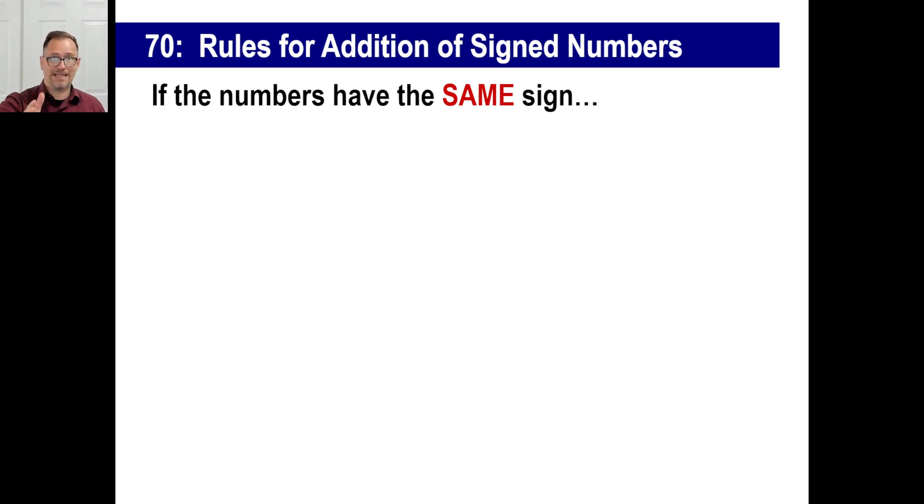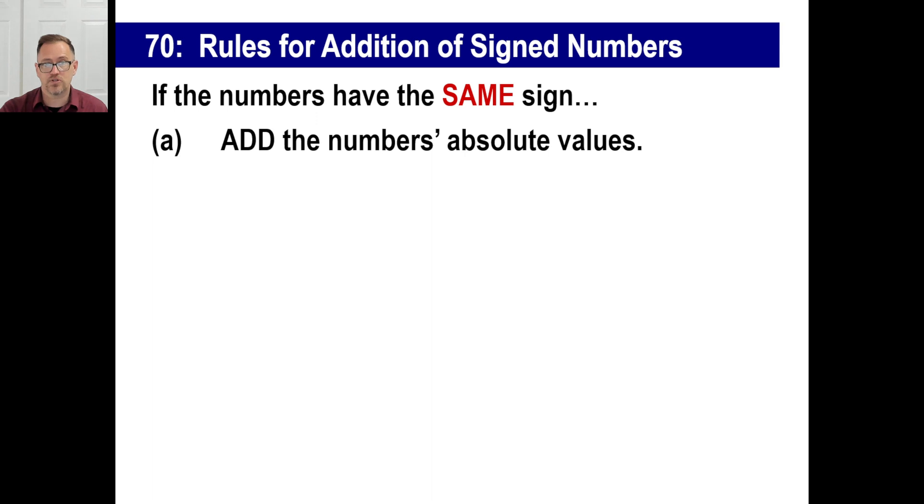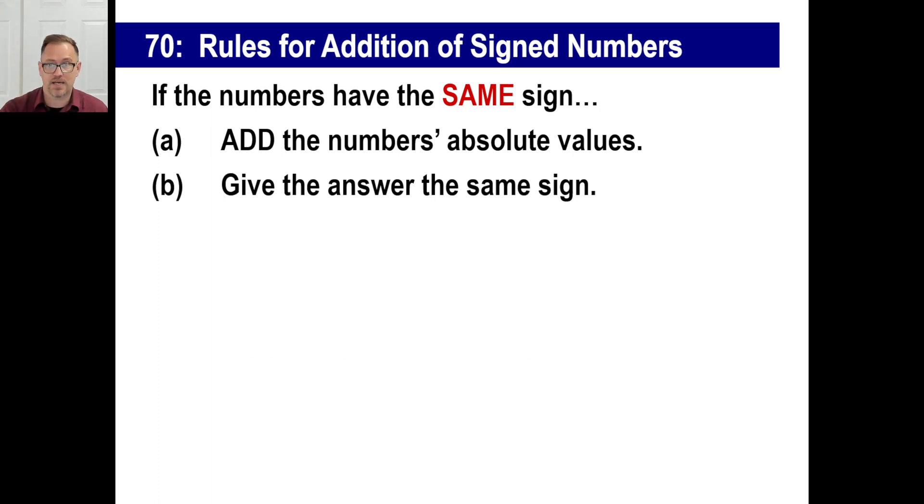Make sure you write this down — you must know these rules. Even if it's slower at first, do it the slow way and get it right. Develop the method in your head. In a few months or even weeks you'll be going 'I got it.' This addition and subtraction of signed numbers is your ticket to solving equations in the future much faster. If it takes you longer at first, go ahead and take longer — in the long run you're going to be so glad you did this.